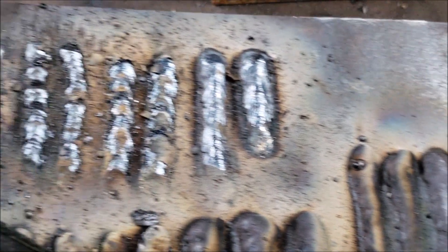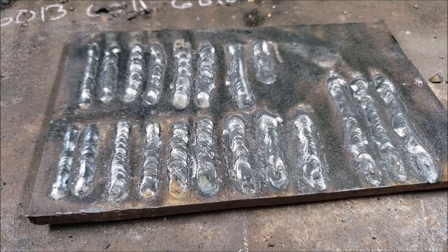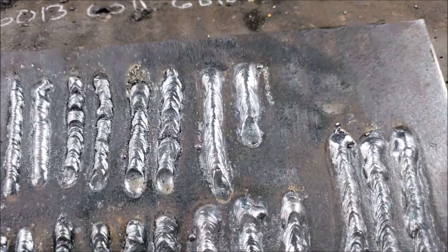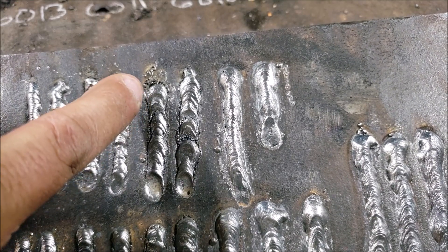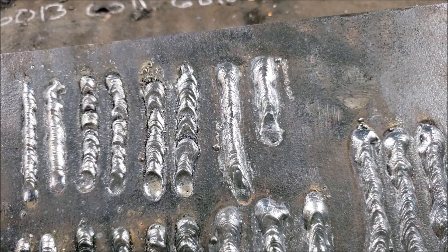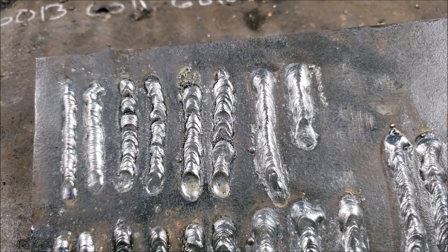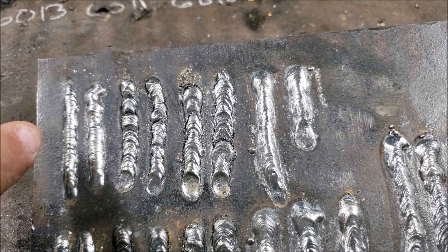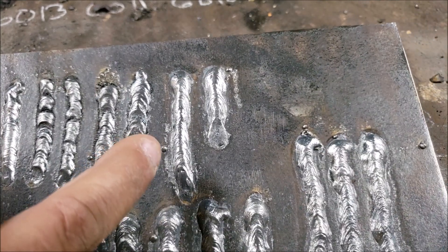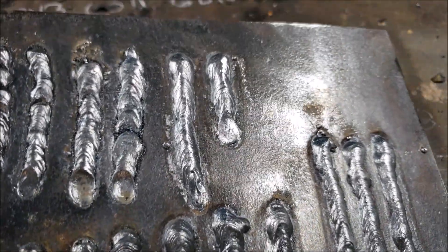I know it looks nasty there — I'm going to go ahead and get my buffer right now. As you can see, the 6010 here — I was having a hard time keeping the arc going. 6011 the same thing, but the 6010 was a bit harder to control. 6013 looks nice. The 7018 looks to be a bit cold there, but it's still going to hold stuff together.